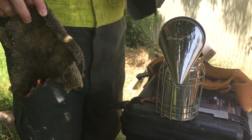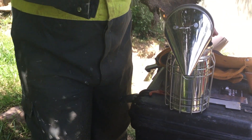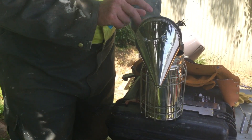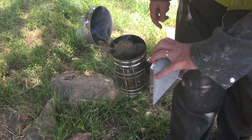So you get it lit to the point that it's flaming up quite nicely. Try and keep the flames there as you put it in your smoker — there's a bit of flame at the back there.